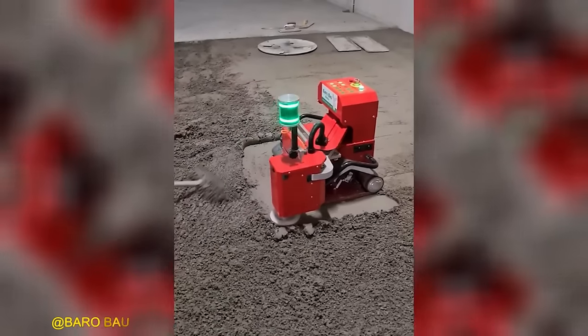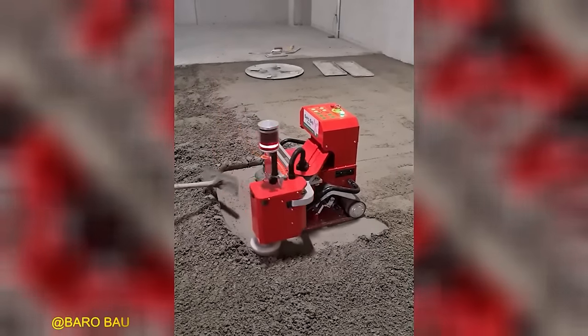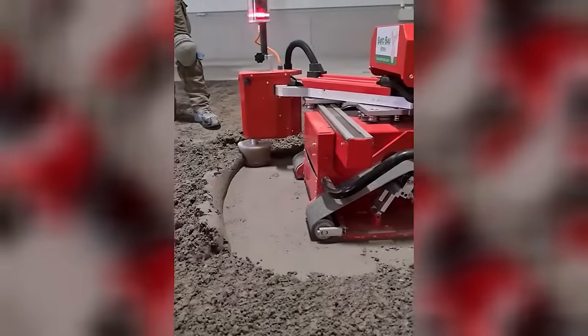Builders would consider this floor sander to be a valuable asset, greatly facilitating their work and providing excellent results.